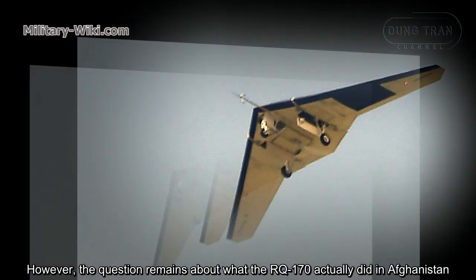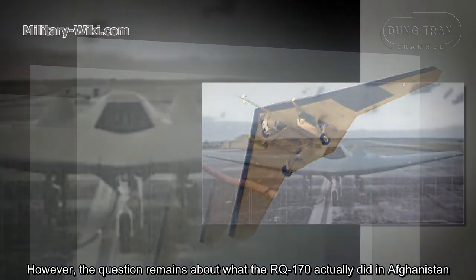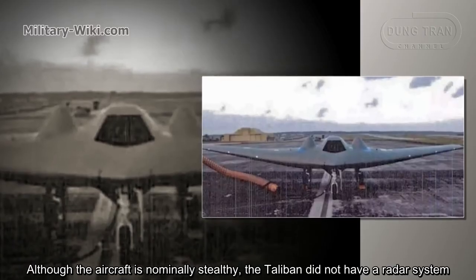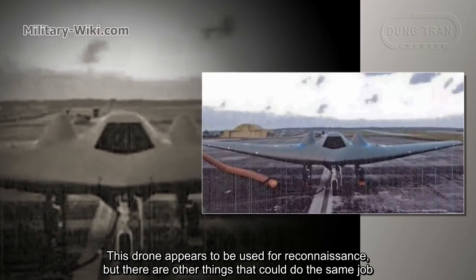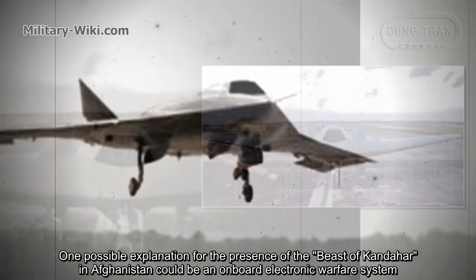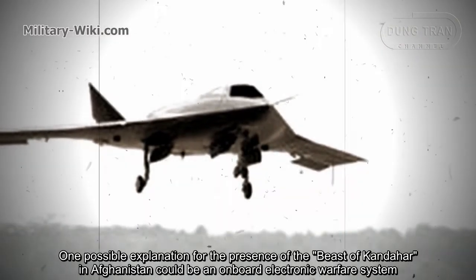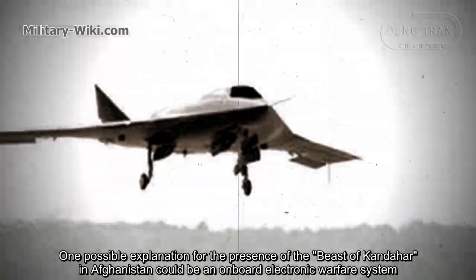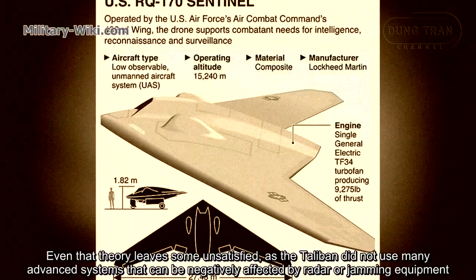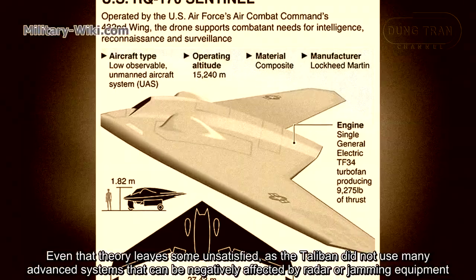However, the question remains about what the RQ-170 actually did in Afghanistan. Although the aircraft is normally stealthy, the Taliban did not have a radar system. This drone appears to be used for reconnaissance, but there are other aircraft that could do the same job. One possible explanation for the presence of the Beast of Kandahar in Afghanistan could be an on-board electronic warfare system. Even that theory leaves some unsatisfied, as the Taliban did not use many advanced systems that can be negatively affected by radar jamming equipment.